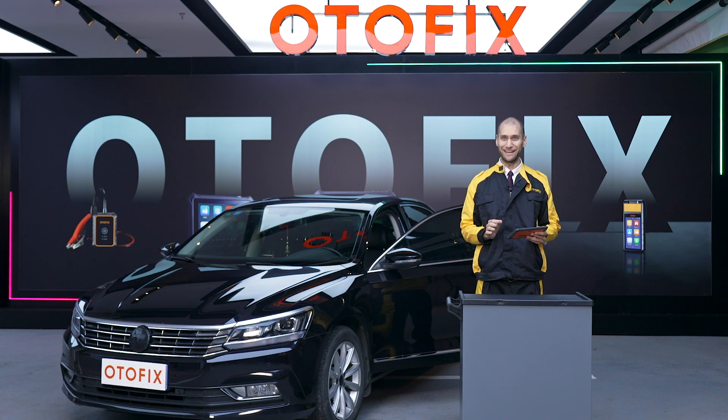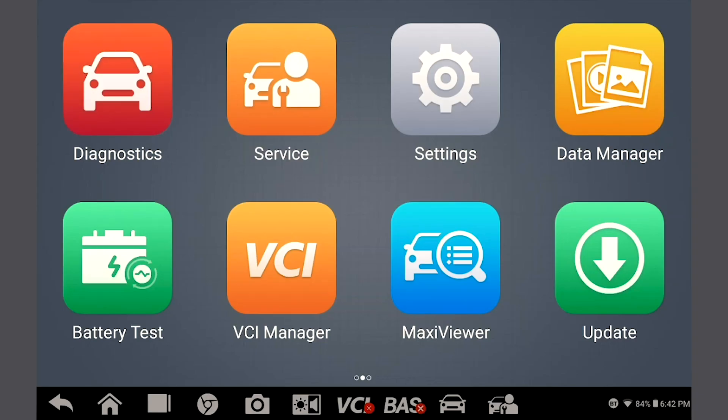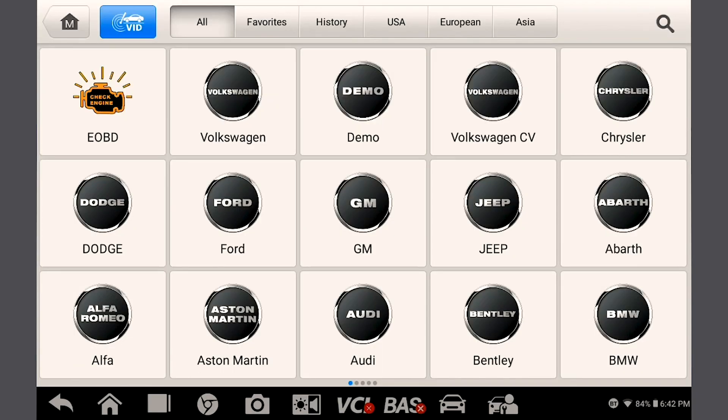Turn the ignition on and pair the tablet with the V1 via Bluetooth if not already done. Next, tap the vehicle diagnostics icon on the home screen. You're now ready to perform any diagnostic function with your D1 tablet.